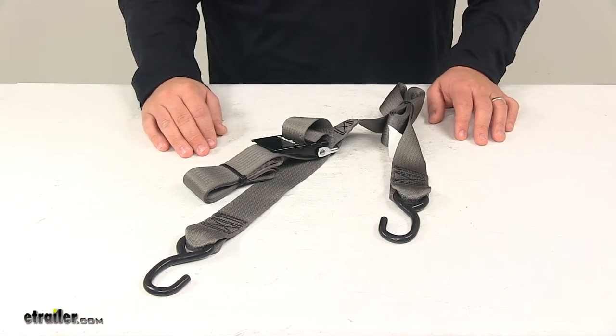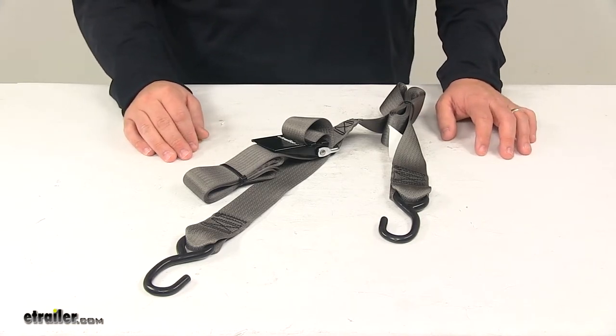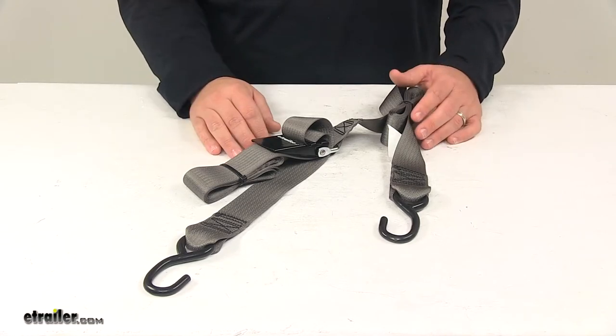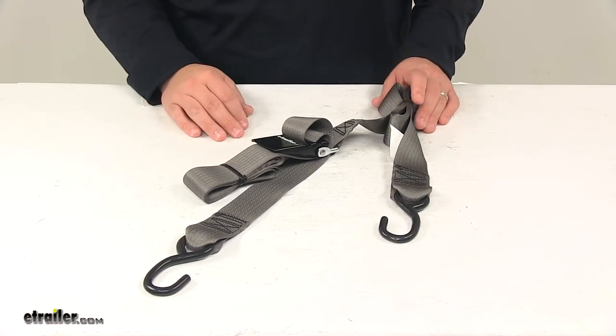Always keep in mind that a gunwale tie down should always be used along with a bow strap and a set of transom, stern, or bow tie downs. All straps and cables should be chosen according to their safe working load limit.